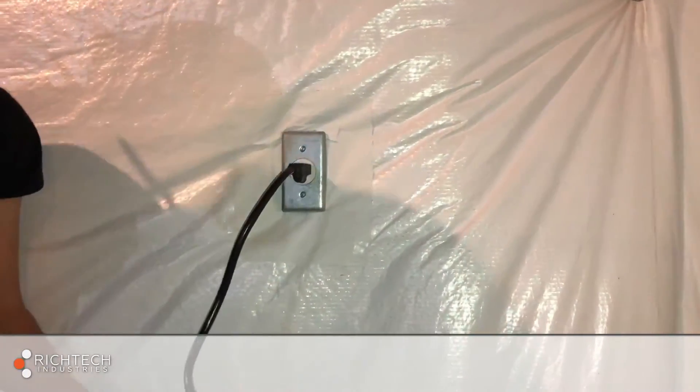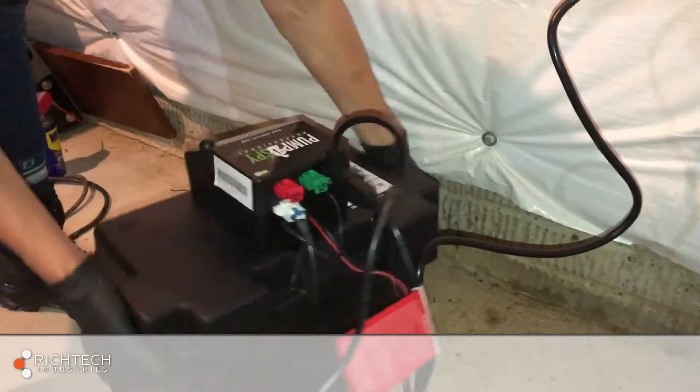Finally, this is most important: the only thing that should be plugged into the wall is the power cord from the PumpSpy controller.